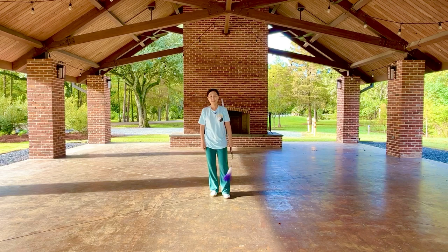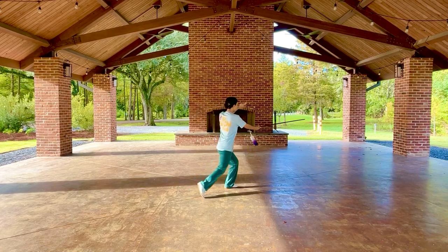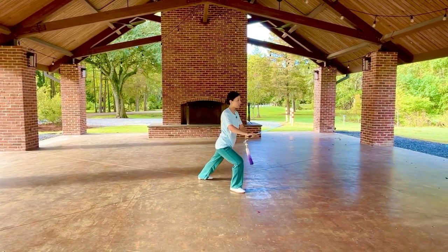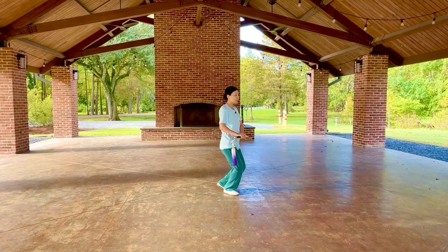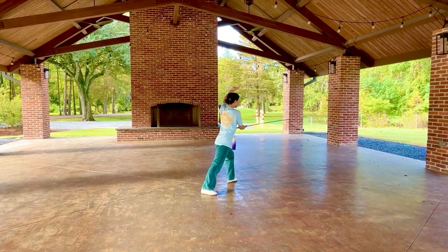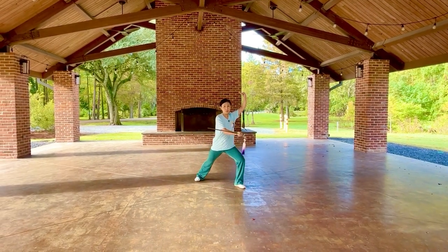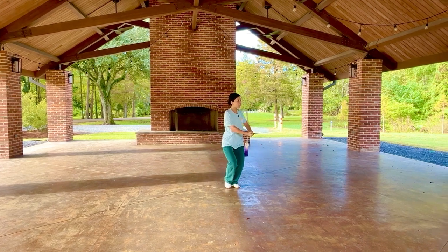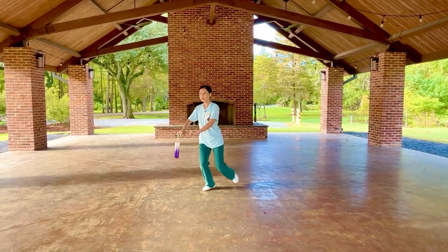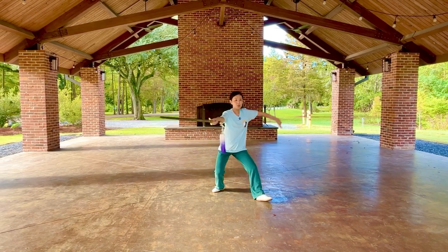Let's practice these two movements together, starting from the side view. Drawing foot and sword, step forward, retract sword to your right. Drawing foot and sword, step forward, extend sword, retract sword to the left. Another view from the end of movement three: drawing foot and sword, step forward, extend sword, retract sword to your right. Drawing foot and sword, step forward, extend sword, retract sword to the left.